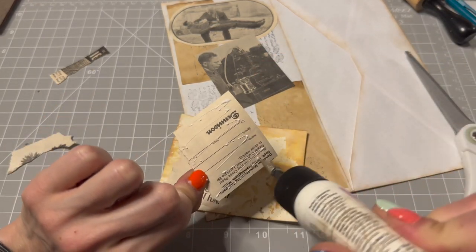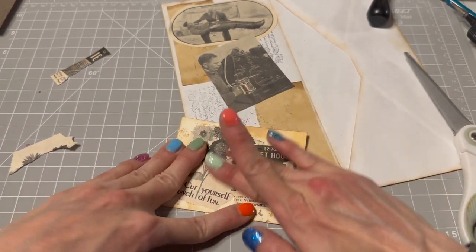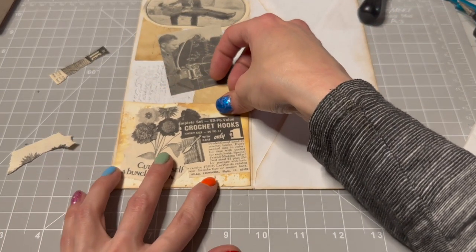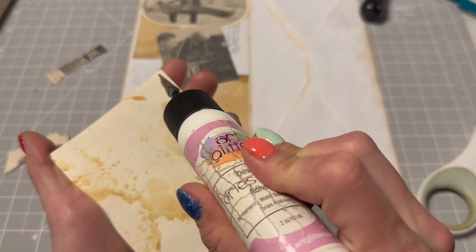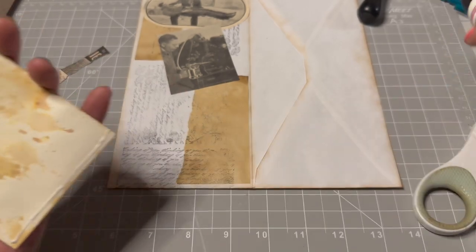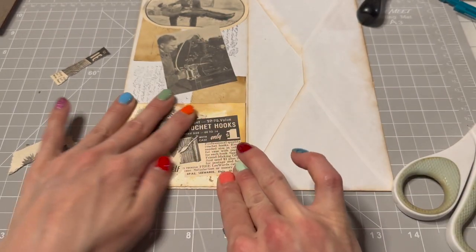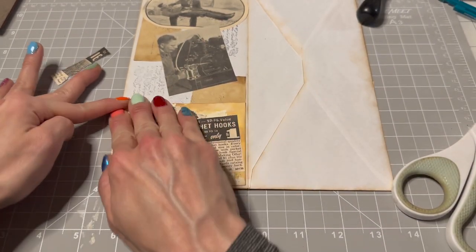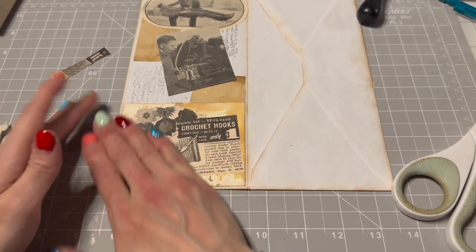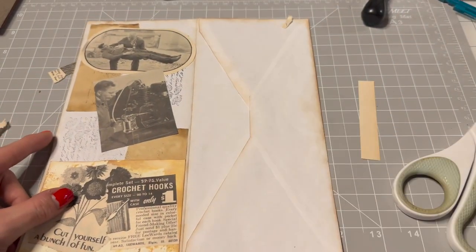I may leave it blank — I kind of really like the vintage look. Just glue our pocket on. Cool. I want to put something in behind here.